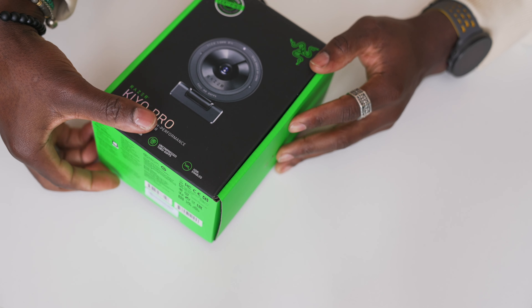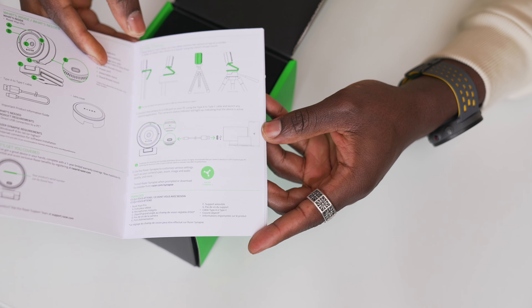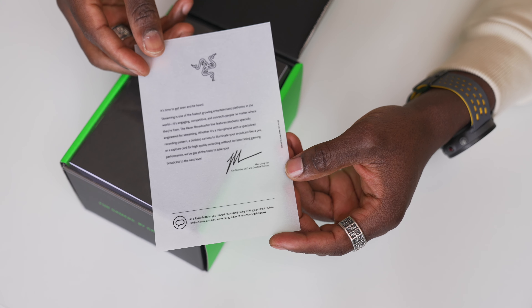Without further chat, let's get inside the box and see what you actually get. Inside the Kiyo Pro box you get a user manual with a setup guide and quick start guide. You also get a letter from the manufacturers, which is pretty cool — it makes it feel very personal.